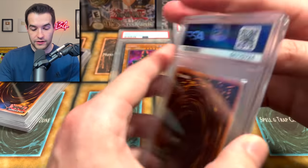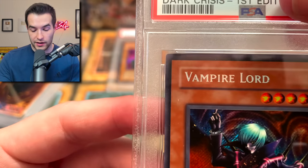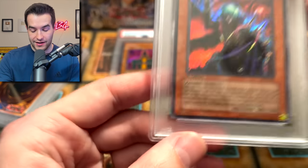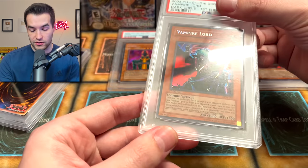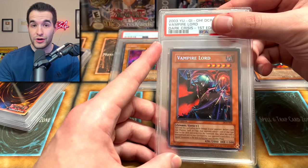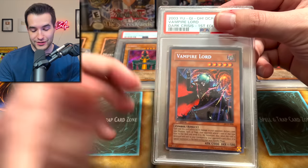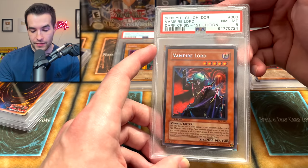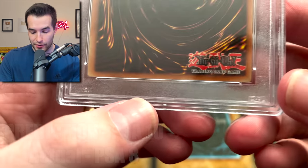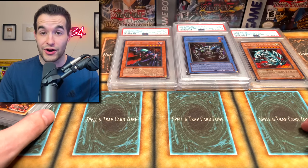Vampire Lord — this is another one I thought was nice. The top-to-bottom centering was a little bit off. These Dark Crisis cards were pretty nice, but that might be what does it in. That corner might not be perfect. Vampire Lord, DCR, First Edition, Secret Rare — pretty cool. There are only two Secret Rares in these old sets, and Judgment of Anubis sucked, so this is the one you wanted. An 8. I think it was that corner and the centering. Those corners are not perfect. This one was not as nice as I thought it was. Secret Rares are getting hurt.